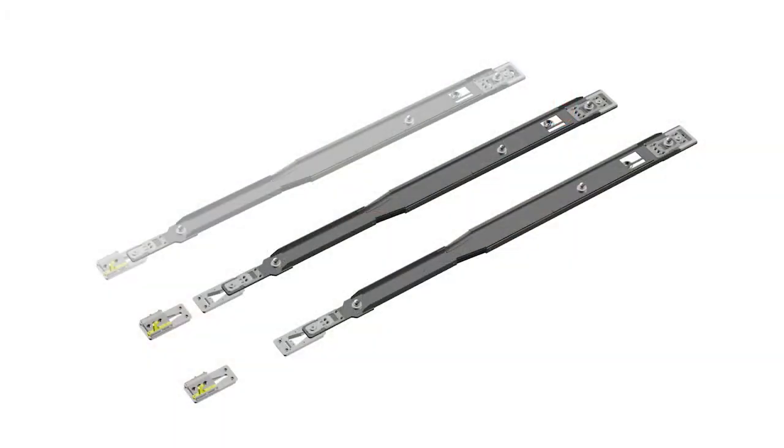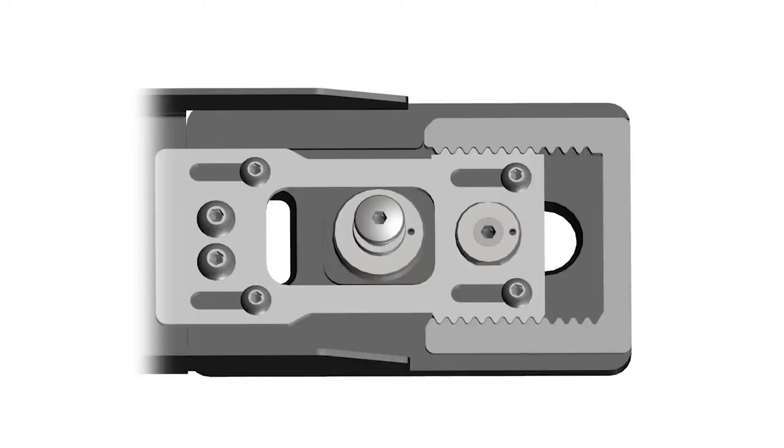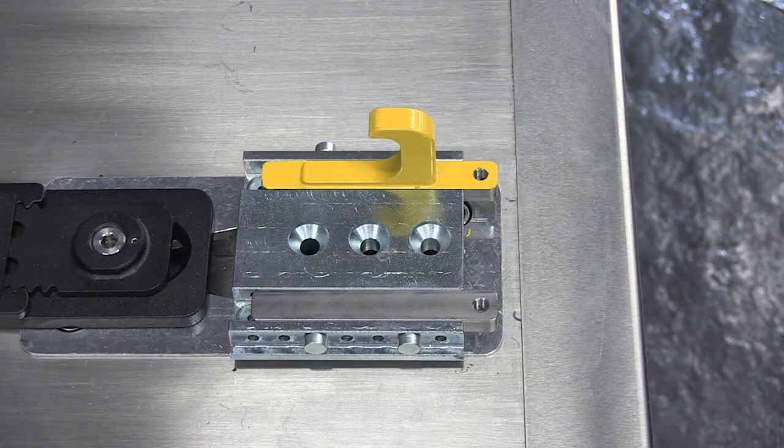The inline medium and inline long each use three floor mounting blocks. With the medium and long, the mounting rail mounts to the two blocks toward the front of the vehicle. The safety hook mounts to the mounting block at the rear of the vehicle.